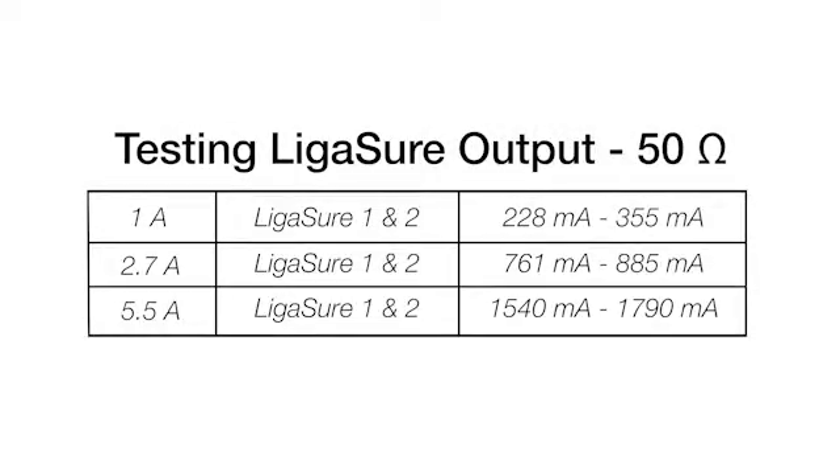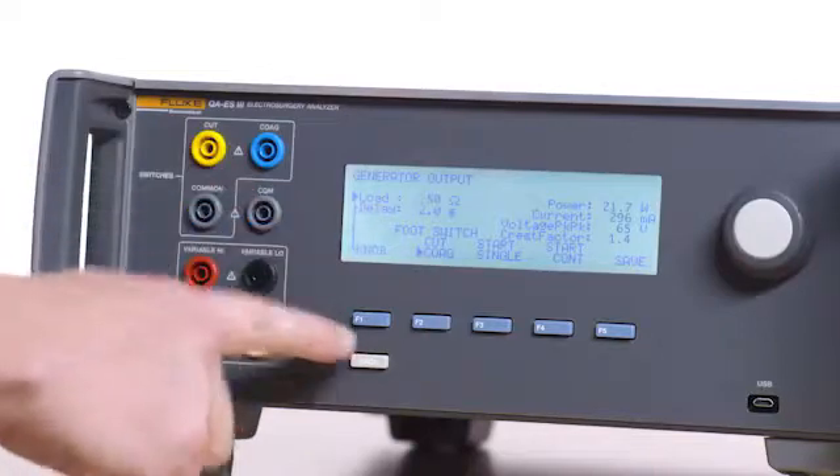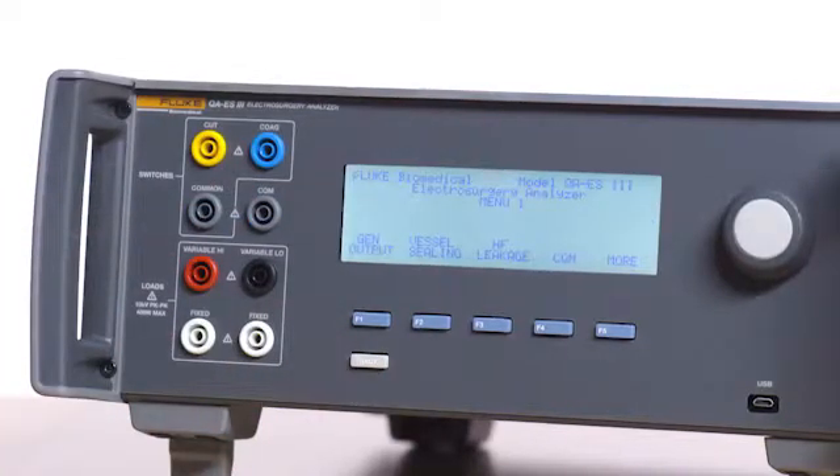Repeat for levels 2.7 and 5.5 as per the following table. Repeat all of these tests for ligature 2. Disconnect all connections and press the back button on the QAES 3.